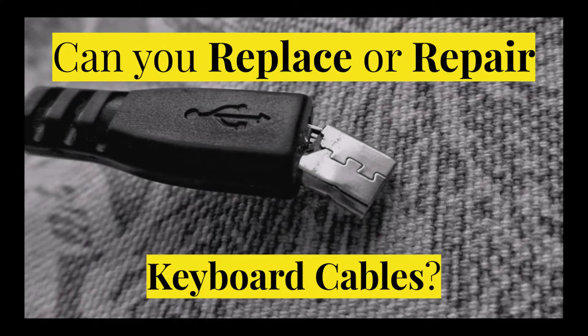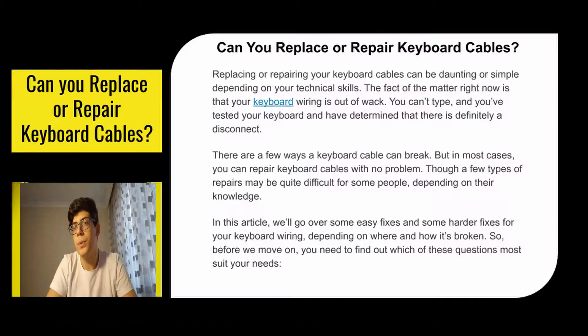Hey everyone, how's it going? In this video we're going to talk about whether you can replace or repair your keyboard, and if so, how. Replacing or repairing your keyboard can be daunting or simple, depending on your technical skills.